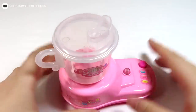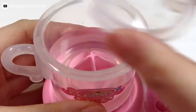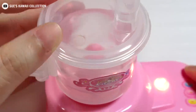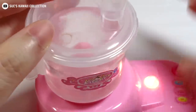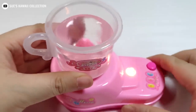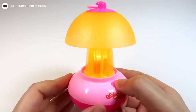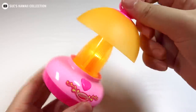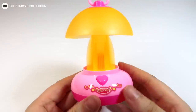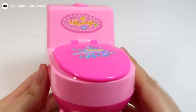I will go back to the pizza machine. I want to touch it. It's a little bit better. This is how it works. I'm very happy.